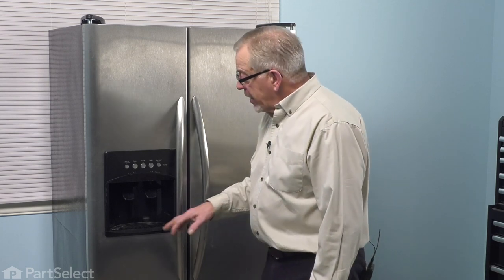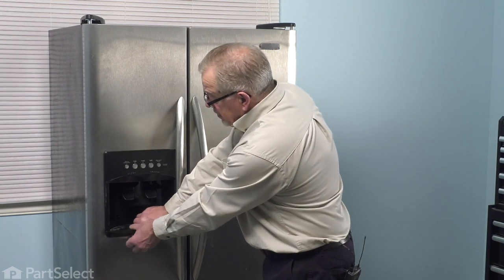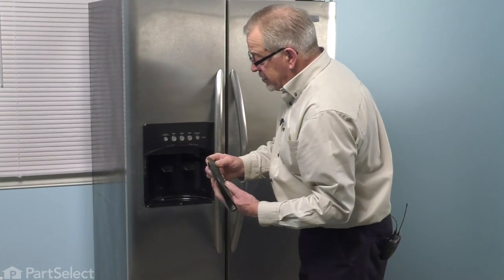Once we've done that, our next step will be to remove this grill at the very bottom. Simply grasp it and pull it forward and just set that aside.